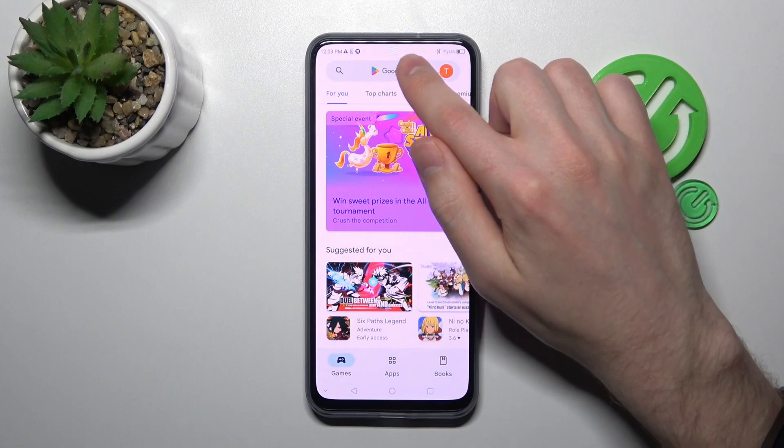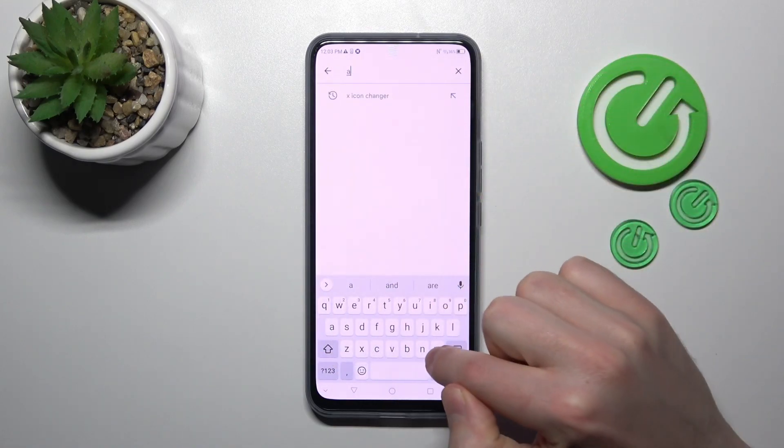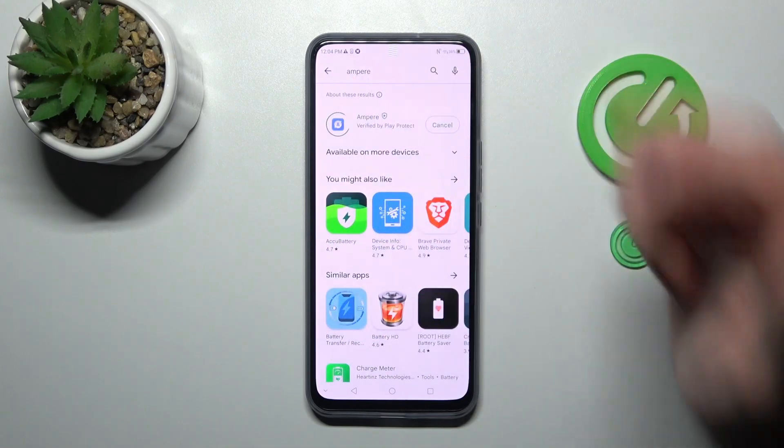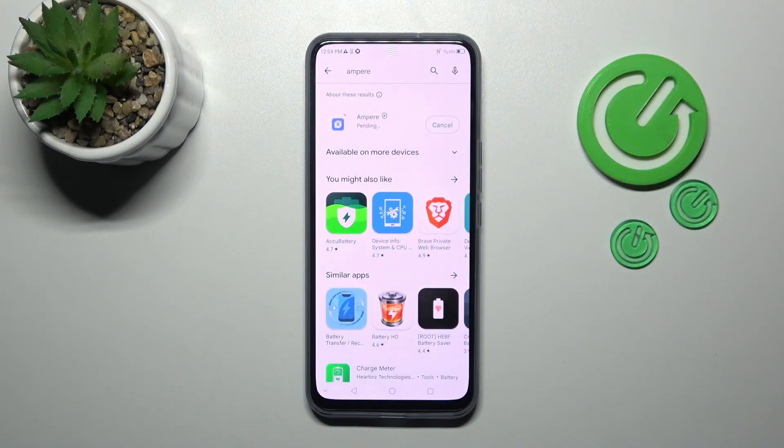First of all, open your Play Store and in the search find the Ampere application — this one. Download and install it, so wait a second for the install.